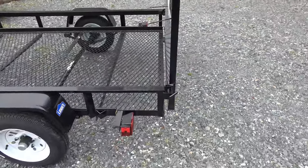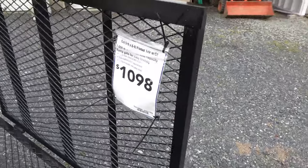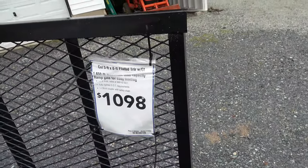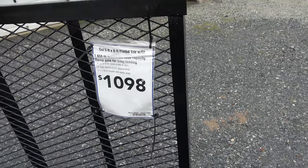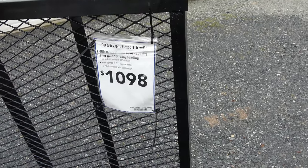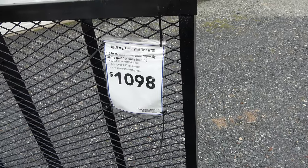On this side you can see another pin. I literally just brought this thing home about a half hour ago, but I figured I'd show it off. It's the Carry-On trailer, 5x8 flatbed with GT, whatever that is. 1,650-pound capacity, 12-inch tire, 990-pound rated. And it says 1 and 7/8ths ball, but this model is a 2-inch.